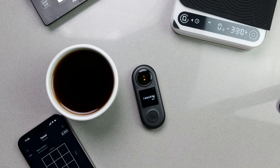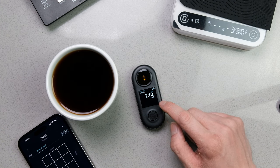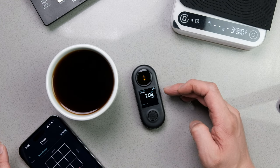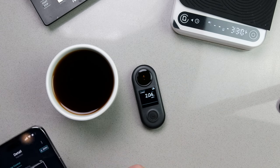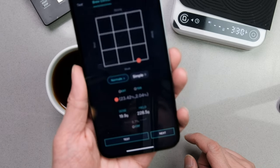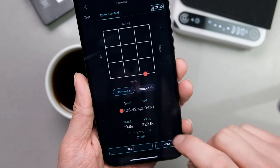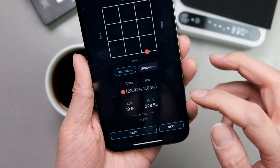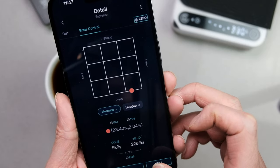We click the go button and it's going to be testing. As it tests, you can see the percentage of extraction. It changes a little bit over time as it cools down — we're down to 2.08. Here we have it, it's already at its final reading, and over here it calculates everything for you. We've got 23.42% extraction. The TDS was 2.04, the dosage is 19.9 grams, and the total yield is 228.5 grams.